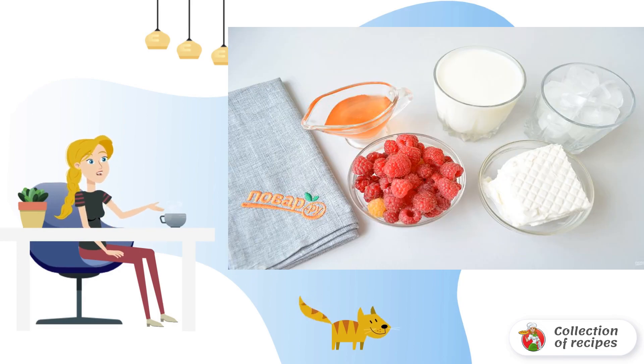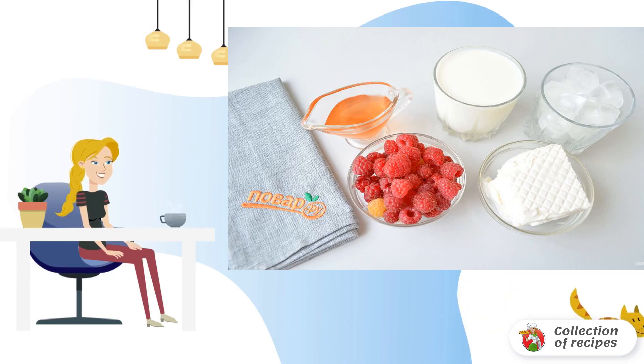Prepare the products. Go through the raspberries — you don't need to wash them. Milk should be cold, only from the refrigerator. Instead of raspberry syrup, you can use maple syrup.